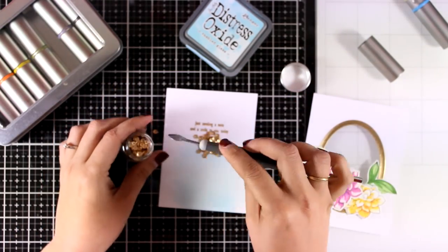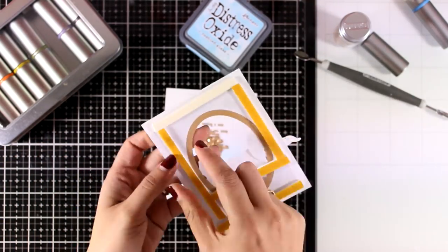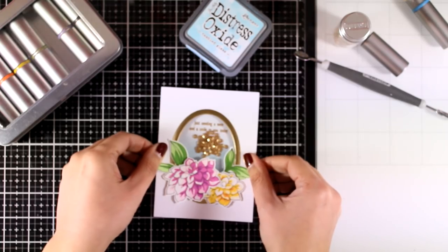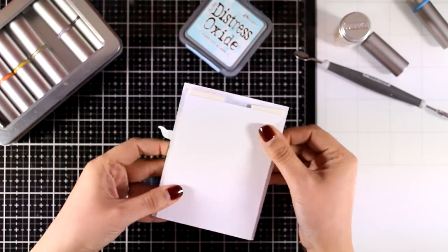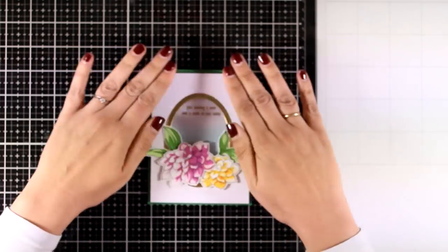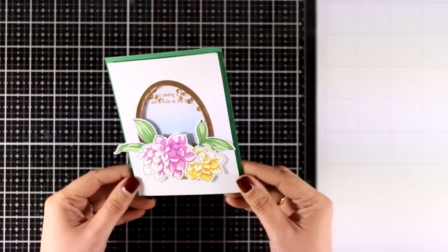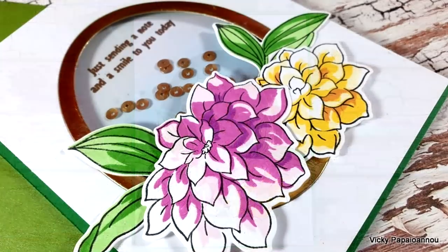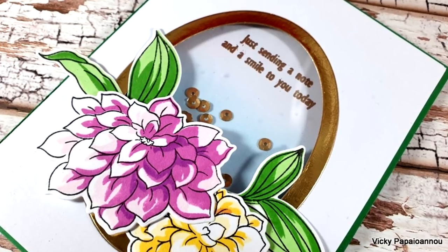For my shaker mix I'm using these sequins — these are antique gold by Nouveau, and by the way you will find everything I'm using linked down below to online shops. Now I can remove the backing from the foam tape at the back and stick everything together. I press hard at this stage making sure that the foam tape is nicely attached to the backing because I don't want the sequins to fly away. Finally, I'm going to stick this panel on top of a standard card that's four and a quarter by five and a half — the green matches perfectly the color of the darker shade on my leaves. Here are some close-up photos. Don't forget to visit my blog and enter the giveaway. Thank you all so much for joining me today and as always I hope you had fun and got inspired — have a lovely weekend!